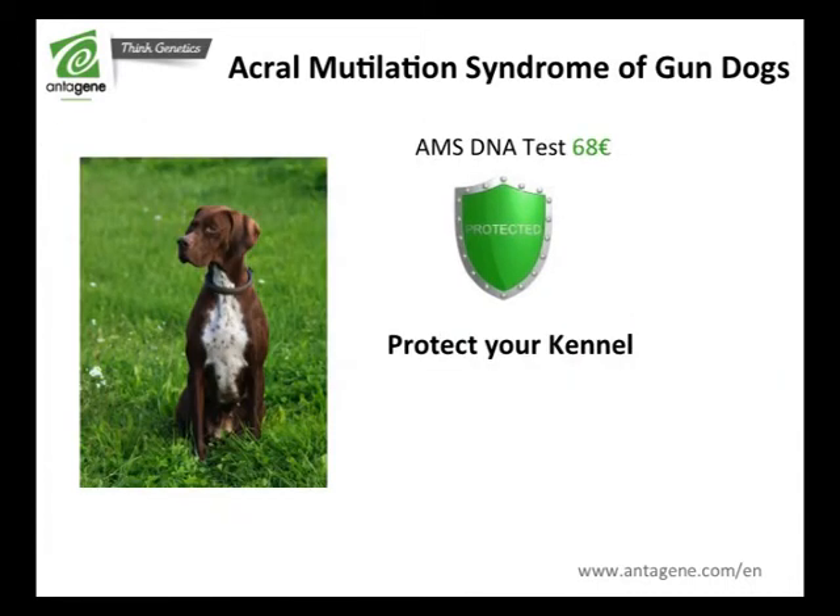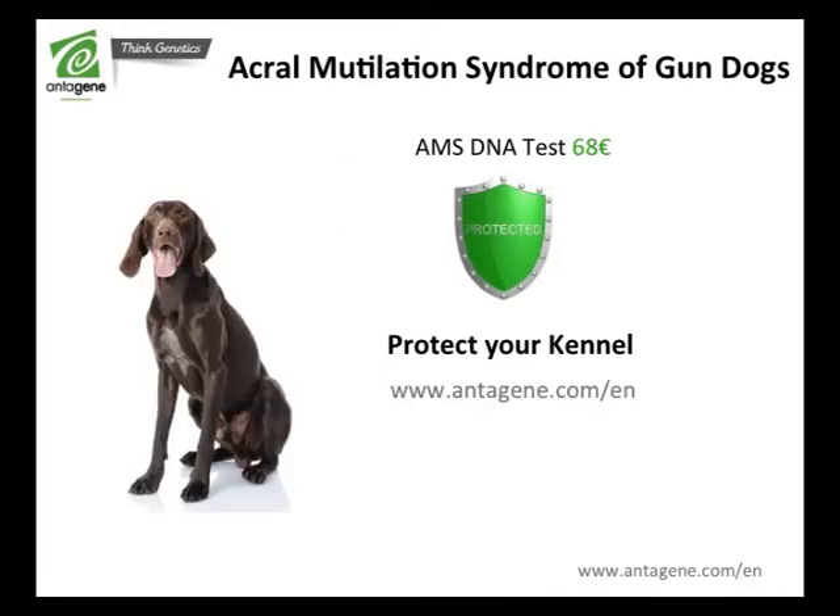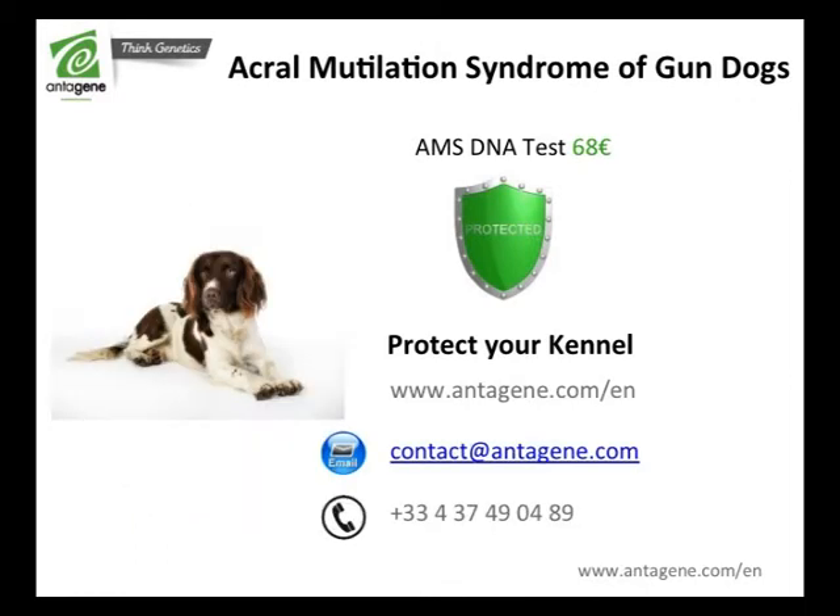The AMS DNA test is available from €68. For more information, log on to antagene.com. You can access information dedicated to the health of your breed, and contact us by email or by phone.